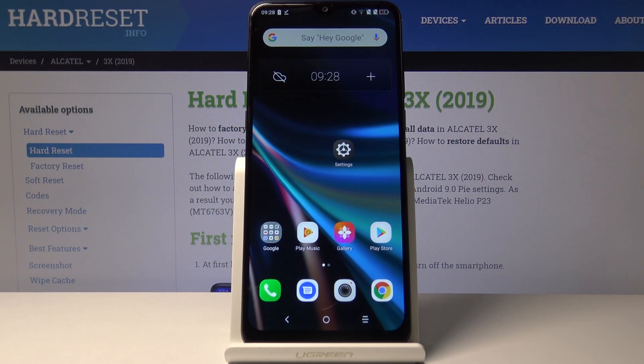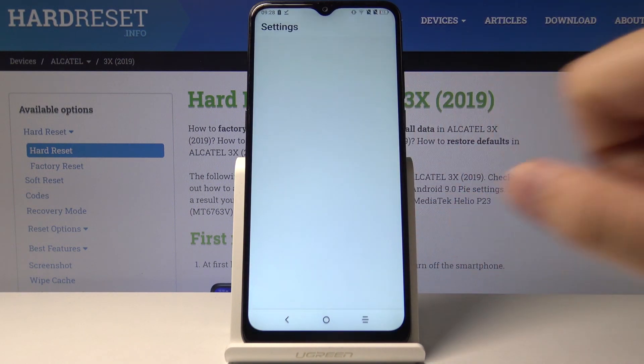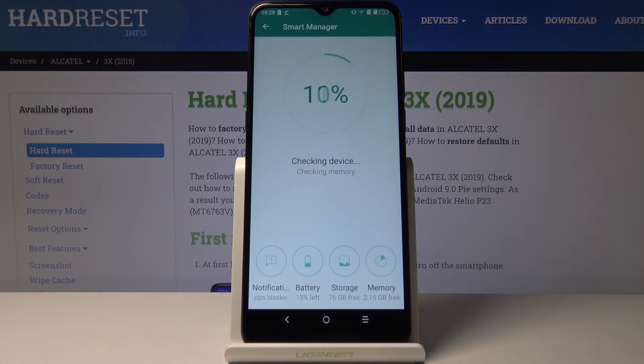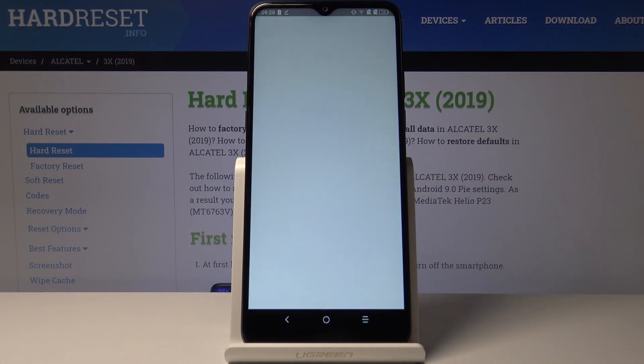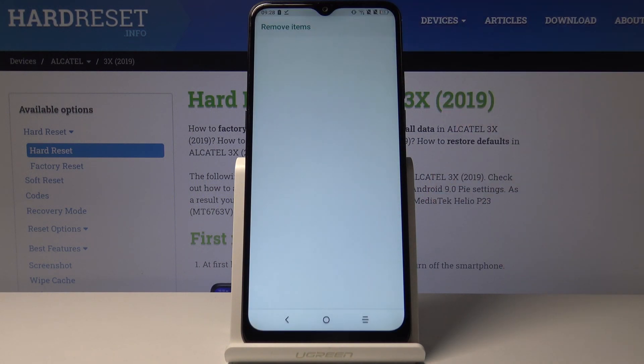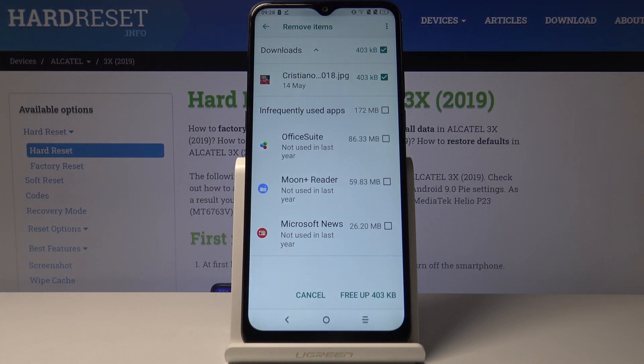Welcome. If you want to clean storage in your Alcatel 3X 2018, first you have to enter Settings. Right now just enter Smart Manager, tap on Storage right here, and to clear it tap on the free app space.